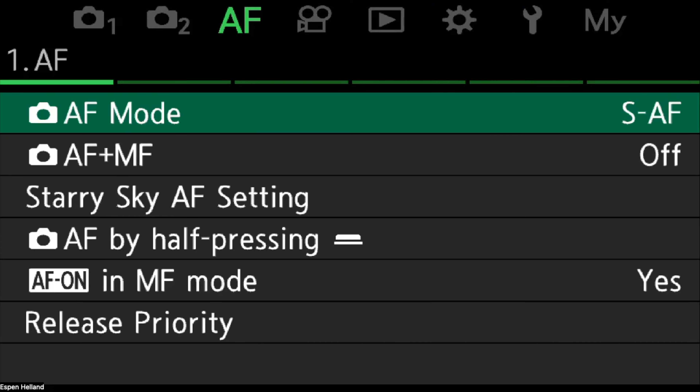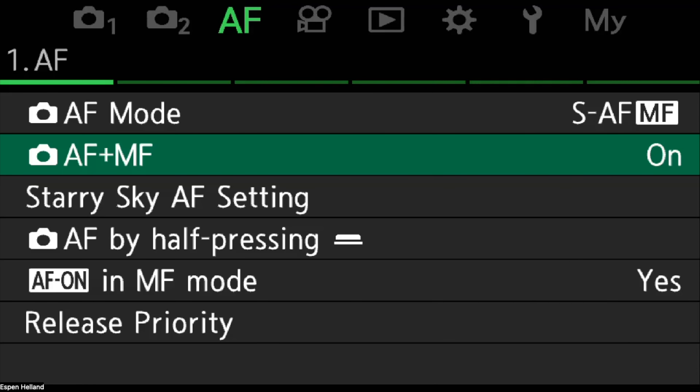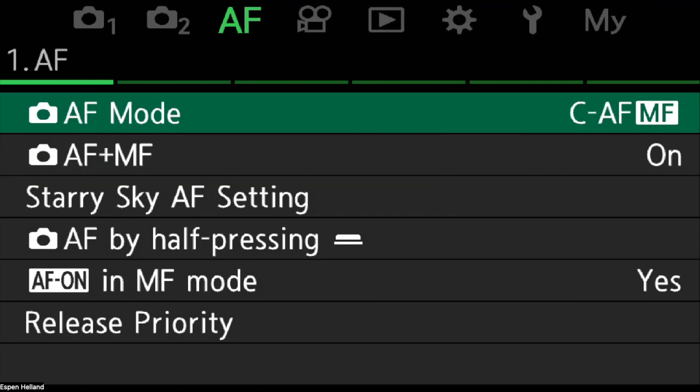Now I'll show you how to set this all up in the OM-1 by sharing my menu. First, go into the menu and head to the AF menu. Make sure AF plus MF is turned on — that means manual focus is always available to you. You'll see all the different focus modes now have MF, so I'm always in continuous autofocus with MF.